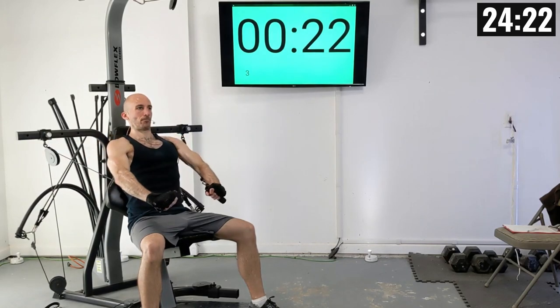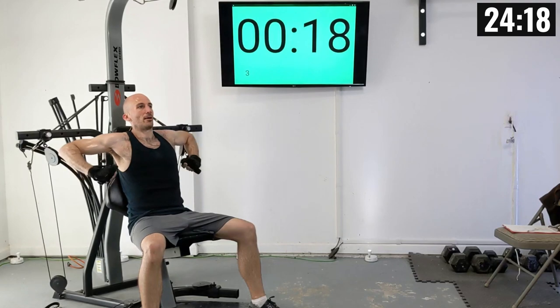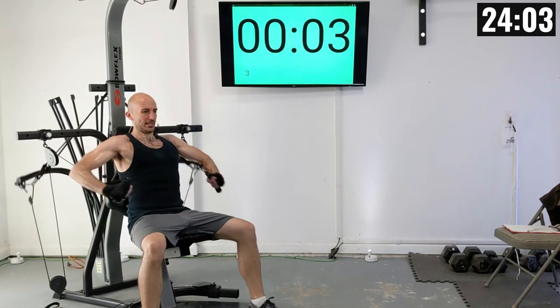Back firmly against the backrest and we're pressing down. There's one, two, three, four, five — exhale as you press out — there's six, seven, eight, nine, and ten.